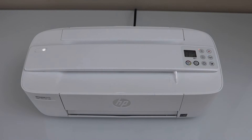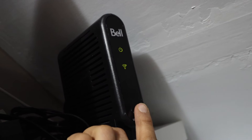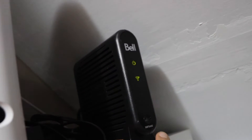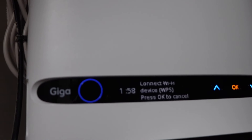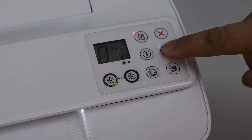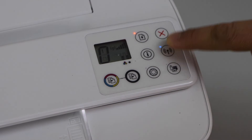Go to your wireless router and press and hold the WPS button for three seconds, then release it. If your router has a display panel, scroll down and look for 'Connect Wi-Fi Device (WPS)' and press OK — it gives two minutes for the connection to set up. Then on the printer, press and hold the wireless button for three seconds and release it.